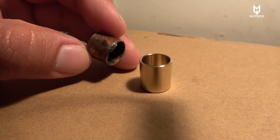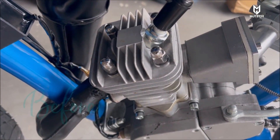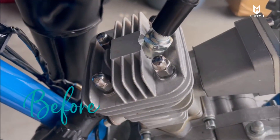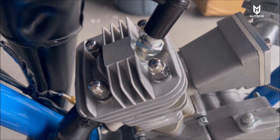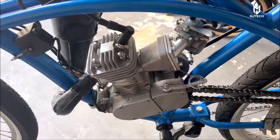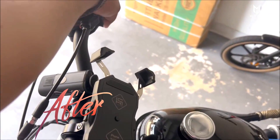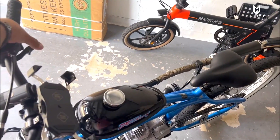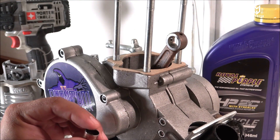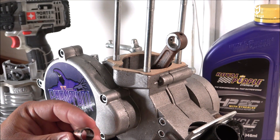Luckily I heard a rattle noise coming from the engine. As a matter of fact, if you hear this clip right now you can definitely hear it. The noise was just more than obvious, and upon inspection I noticed that this thing was just coming apart.